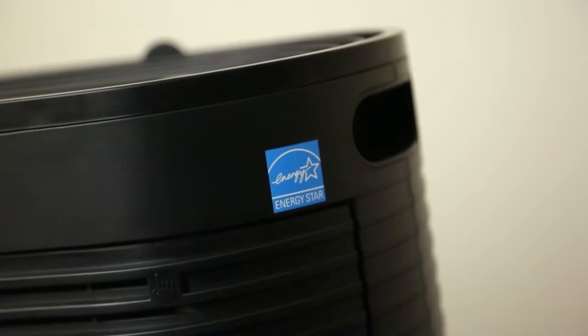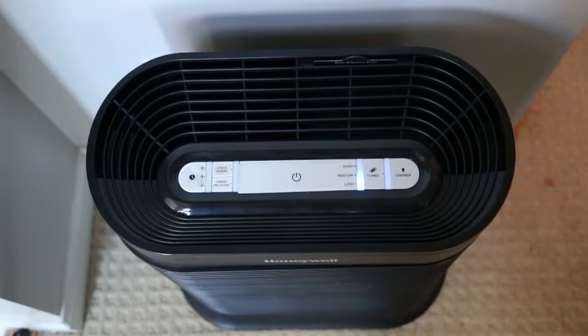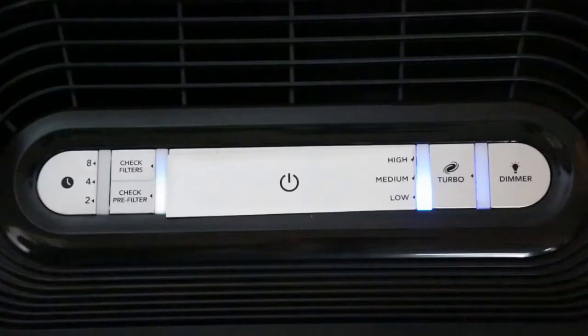This air purifier is Energy Star qualified, meaning it cleans your air using less energy. When it's time to replace the filters, a light will illuminate on the control panel.